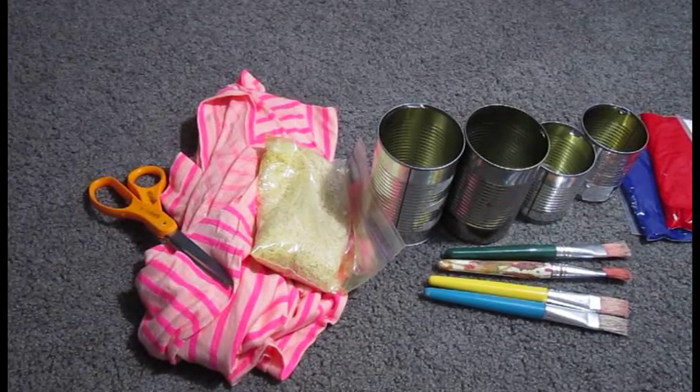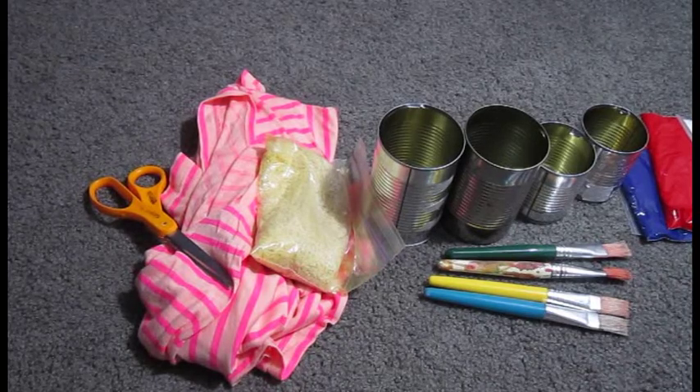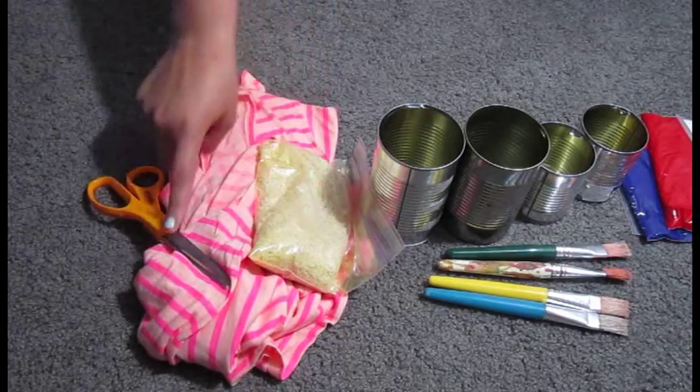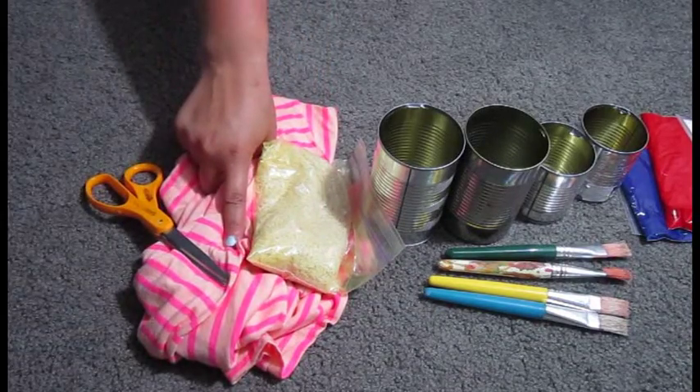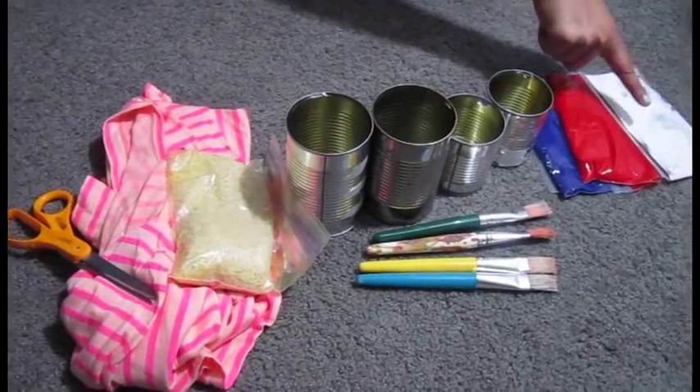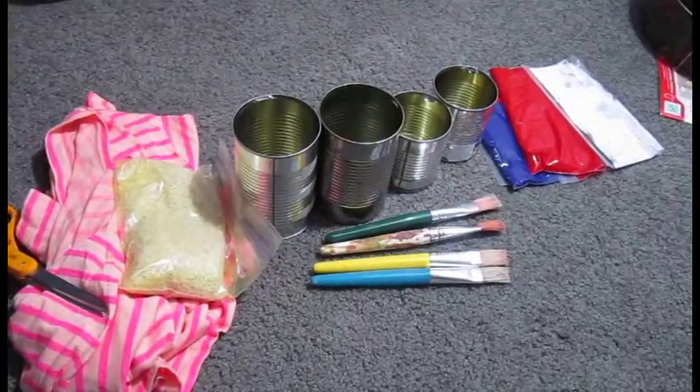Me and Allison are going to make a cool DIY game for you guys and we're gonna do it with a 4th of July theme. These are all our materials that we're using. We have an old t-shirt, rice, and some scissors because we're gonna make a bean bag out of this. We have our cans — we're gonna paint these cans red, white, and blue. And we got some paintbrushes.